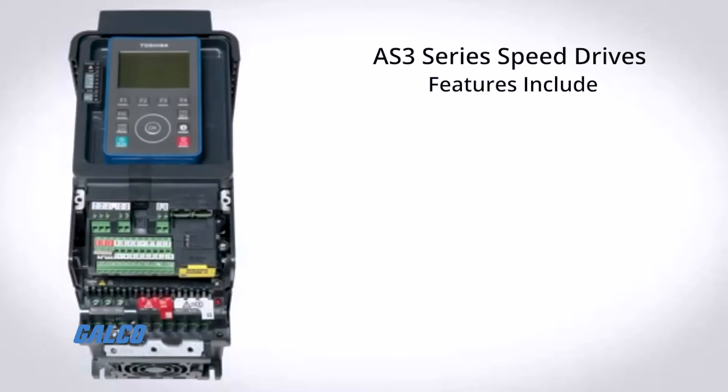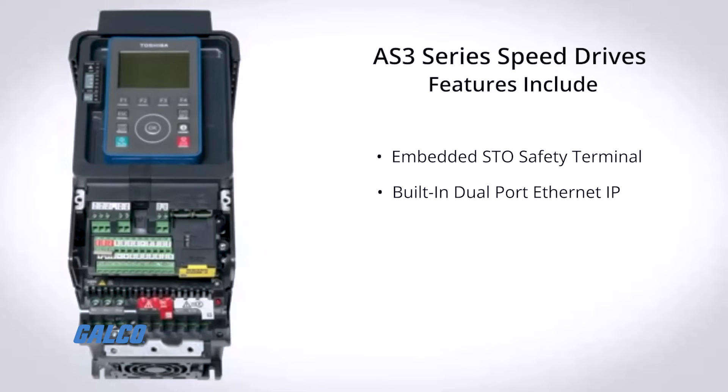These drives also feature embedded STO safety terminal compliant with IEC 61800-5-2 and SIL-3 level in IEC 61508, built-in dual-port Ethernet IP, and an embedded web server.